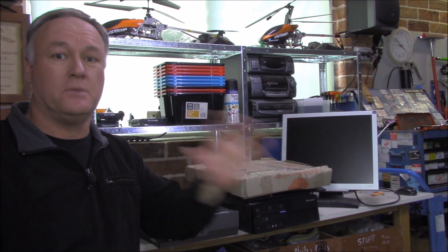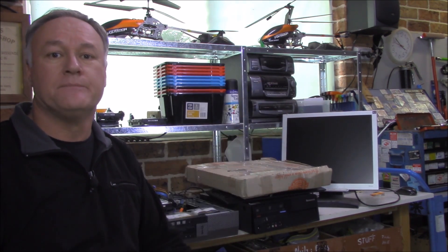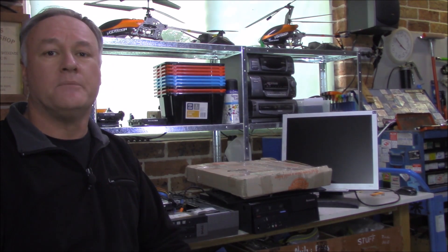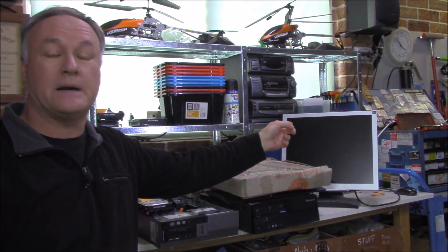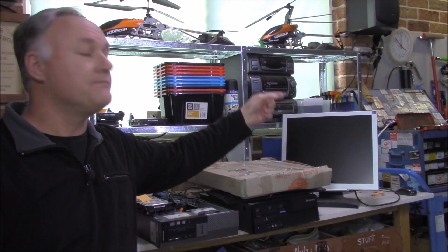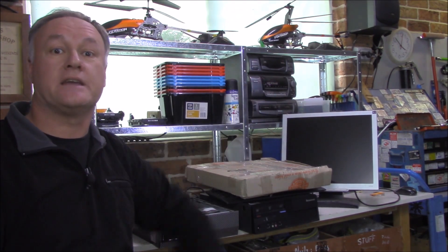One problem that turned up was the monitor all of a sudden disappeared — nothing on the screen whatsoever. I've got to get it up and running before I can get this thing mounted where I want it. What's wrong with it? I don't know. Let's have a look at it together.